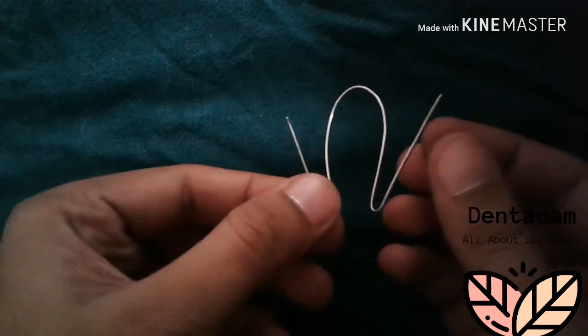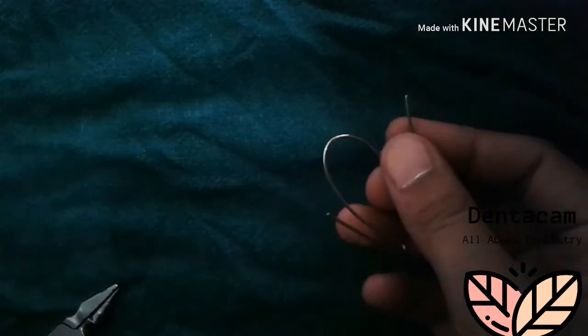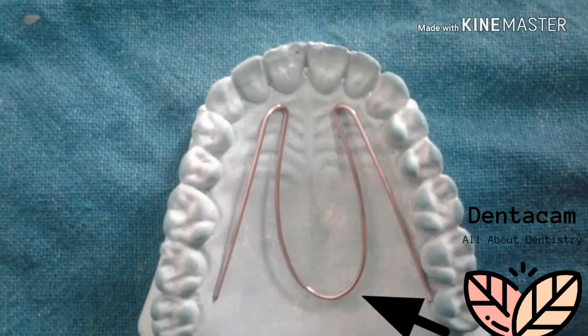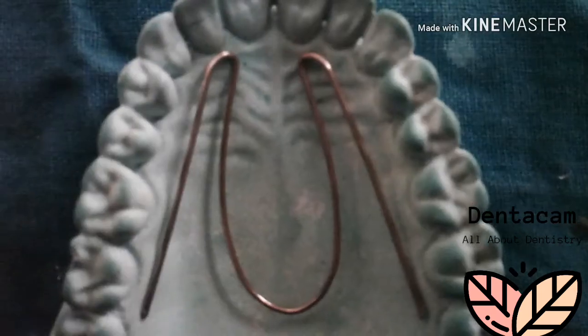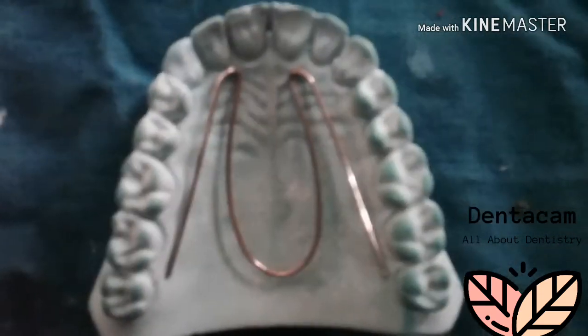Remove the excess wire. This U-shaped wire is placed in the mid-palatine region with the retentive arm incorporated into the base plates. Sit it over the cast and check for adaptation.